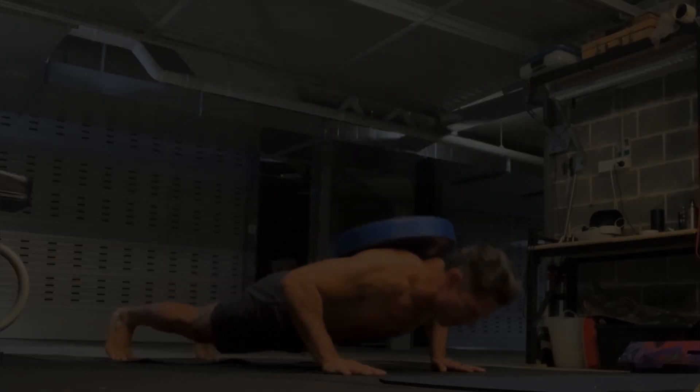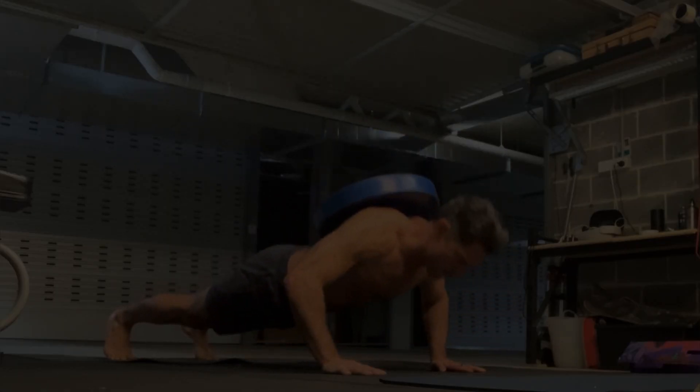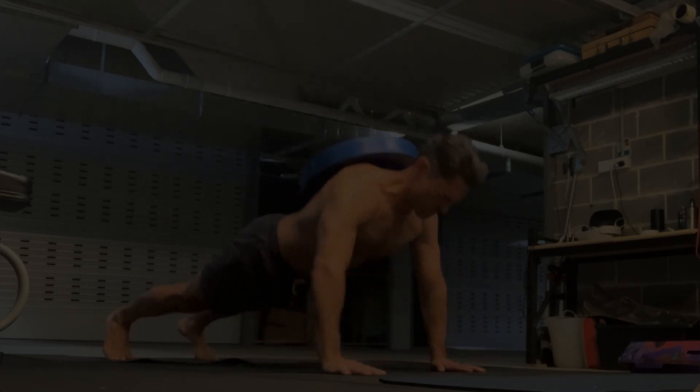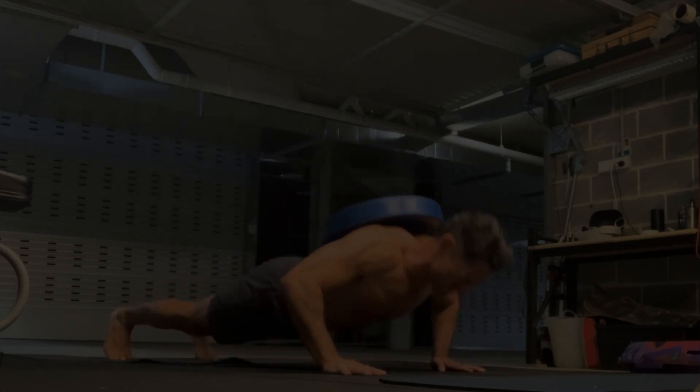Thanks for joining me in this workout. I think that this video might be a good one for you — that's definitely a good one for you to watch next.